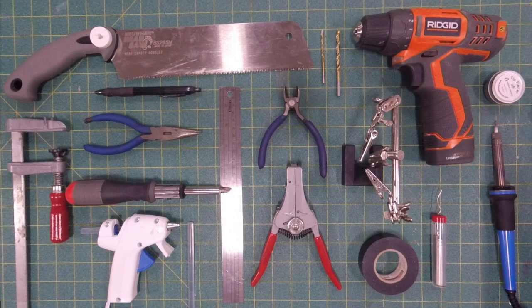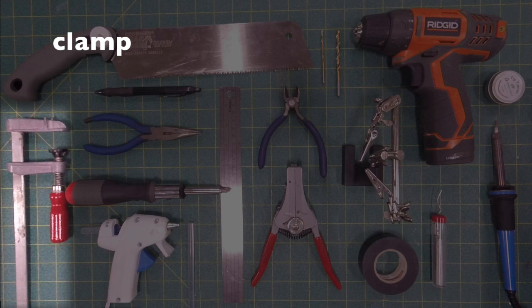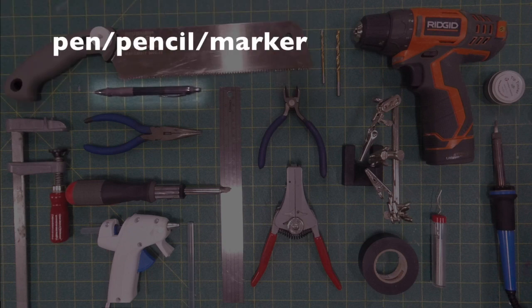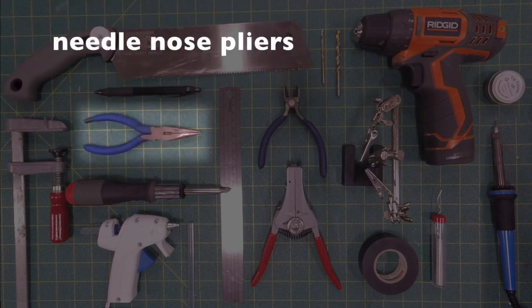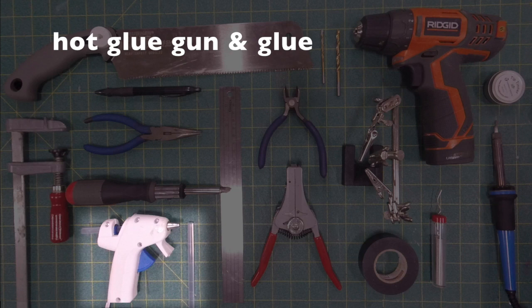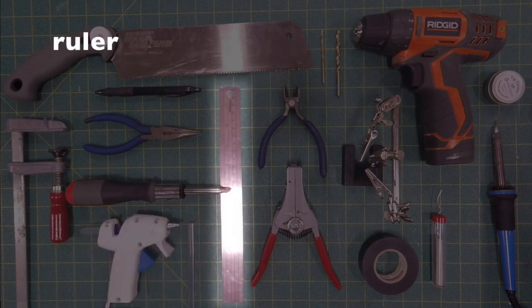Tools you're going to need: a clamp for holding down your paint sticks while you cut with a saw, a pen, pencil, or marker for making marks, needle nose pliers, a screwdriver with a Phillips head, a hot glue gun with hot glue, and a ruler for measuring.